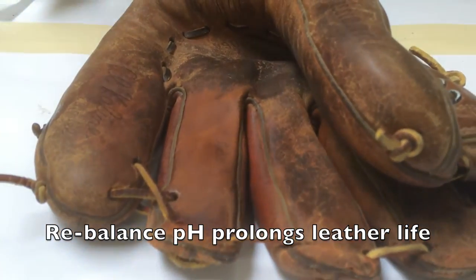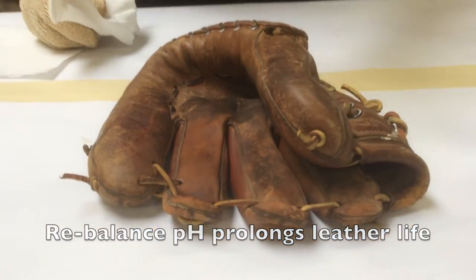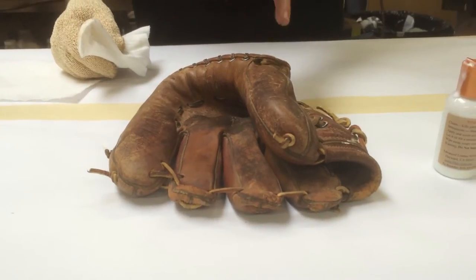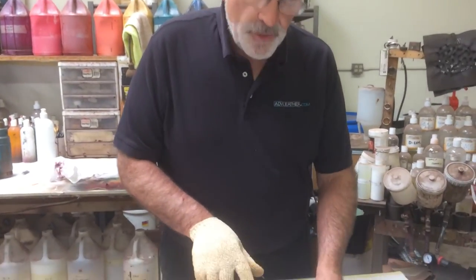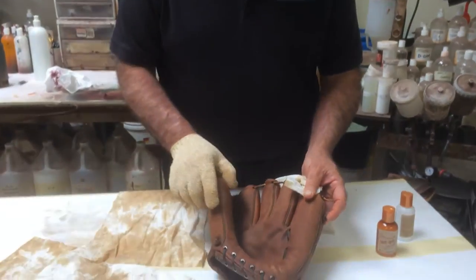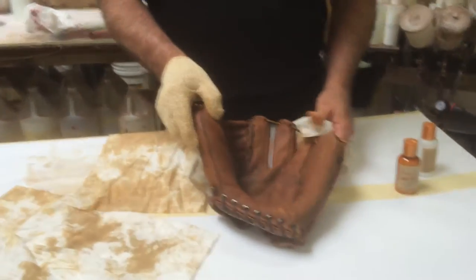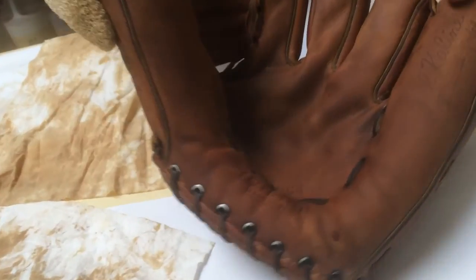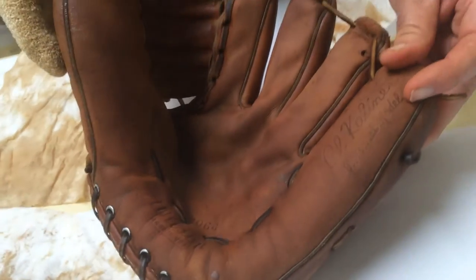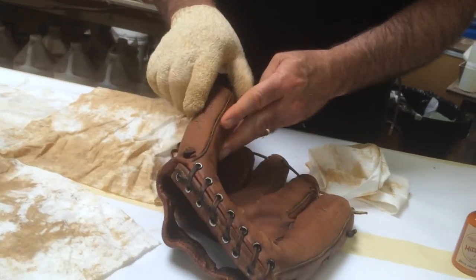I'm going to continue the cleaning process, and when we're all done, we're going to show you the end result and then demonstrate how we would condition the glove. We've now spent 10 minutes cleaning this glove, so let's take a look at what we've been able to accomplish. The glove is still wet from the cleaning process and we want it to dry, but it's amazing how clean it's become. The actual logo from the manufacturer — the Alkaline name is appearing — and you can see the effect of the cleaner.